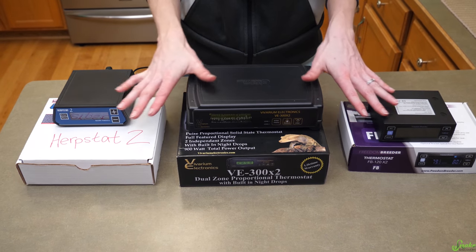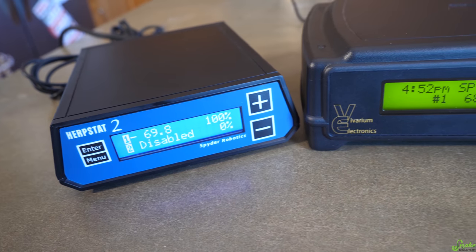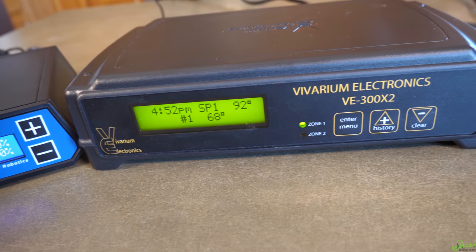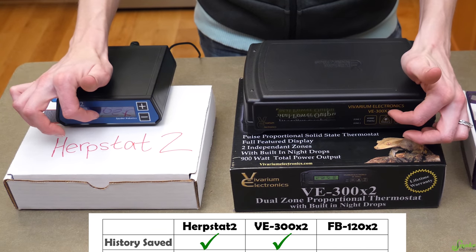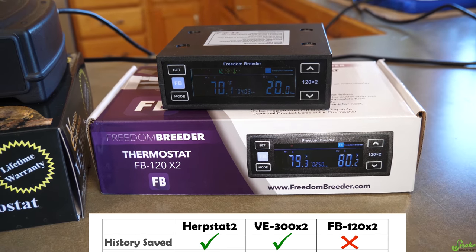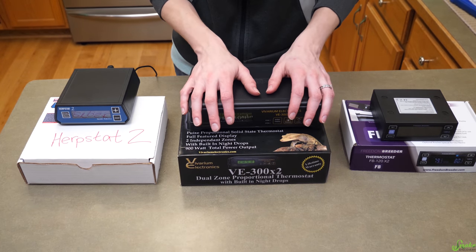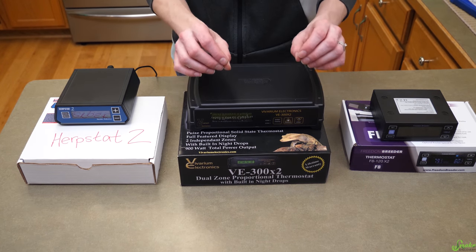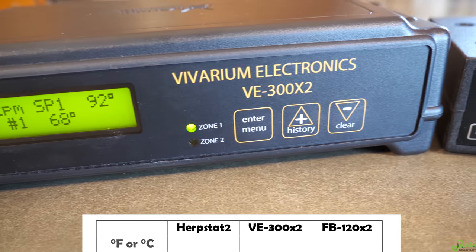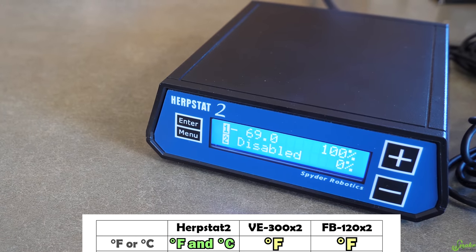Another difference is how they store information. The Herpstat and VE thermostats actually save the history of temperatures recorded on the devices, and you can go in and look back at previous temperatures that were recorded. The Freedom Breeder unfortunately does not offer that option. Also, VE and Freedom Breeder only display temperature in Fahrenheit, whereas Herpstat displays in both Fahrenheit and Celsius.